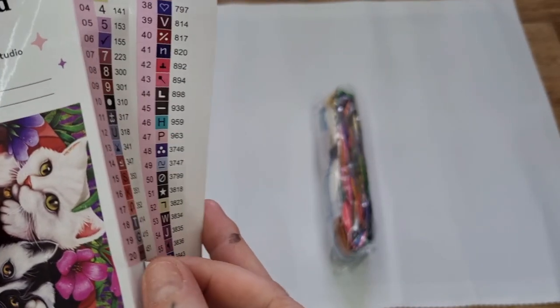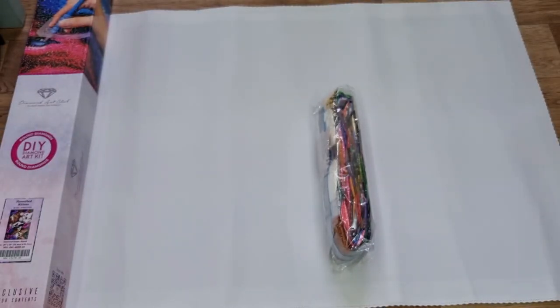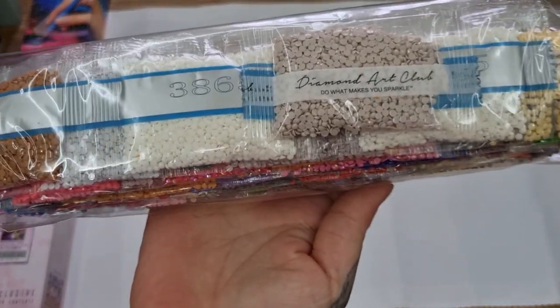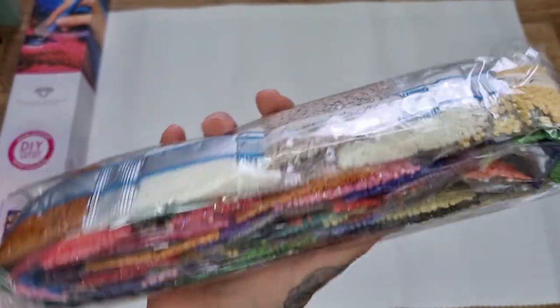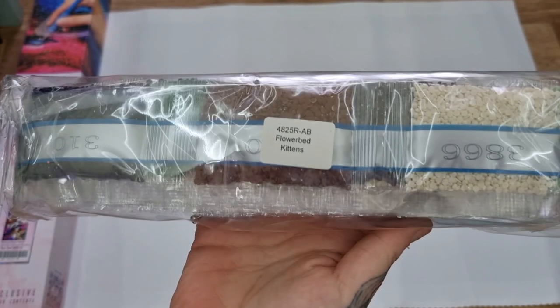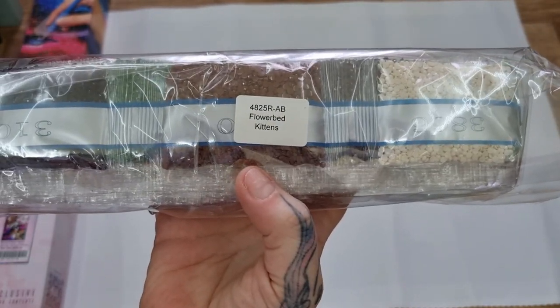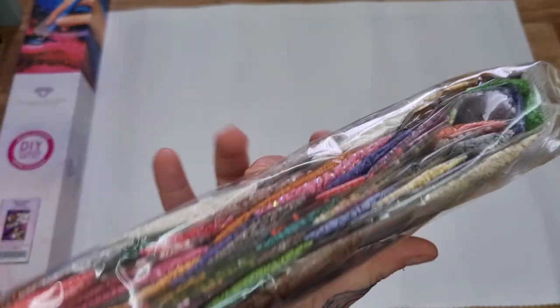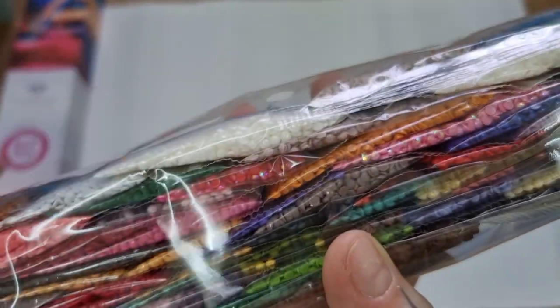You can peel these off and put them on your containers, but I'll just stick the whole lot in my love book and work from my love book. Here are the drills — it is labeled, so if you want to store your kit separate from the canvas and your drills, you can do that. And there is that AB right in there with that sparkle.